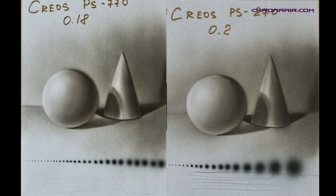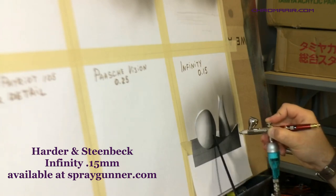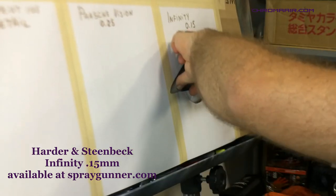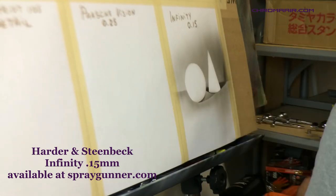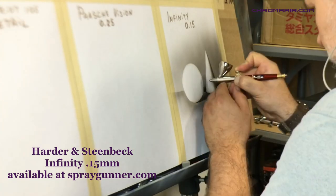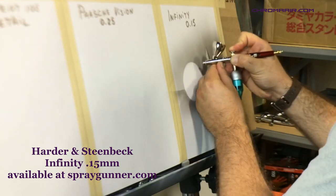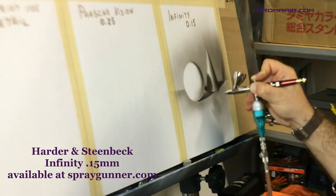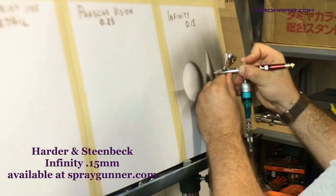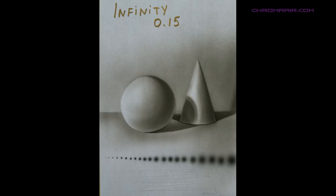Next is the legendary Infinity airbrush made by Harder & Steenbeck. As soon as you pick it up you can feel the German design and manufacturing quality — it's really a piece of art. We used Createx Wicked paint for this test and had no clogging issues even with the 0.15 millimeter nozzle, which is the smallest nozzle on the market. It's extremely easy to use and clean, the nozzle sets and paint cups are interchangeable, and you can even convert it into a heavy-duty sprayer with a 0.6 millimeter nozzle set and a 50 milliliter gravity cup. However, it is the most expensive brush we tested today, which could be considered a negative depending on how you look at it.